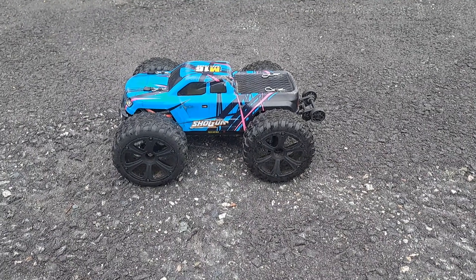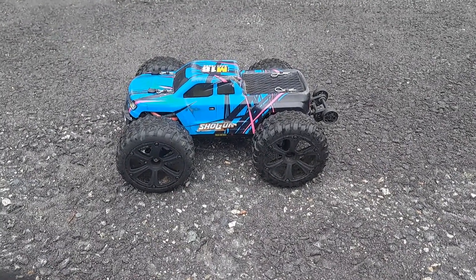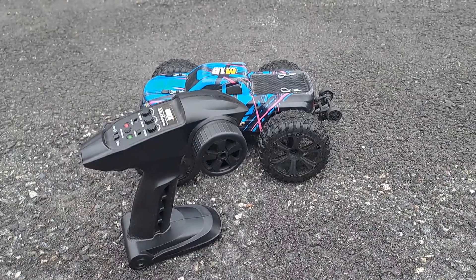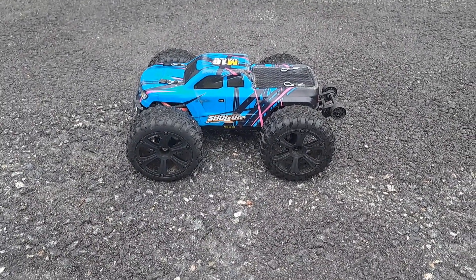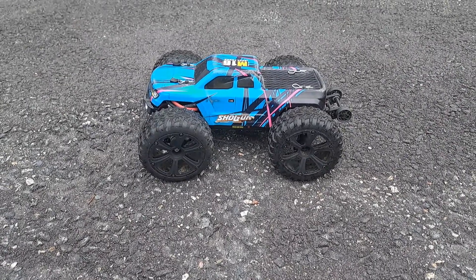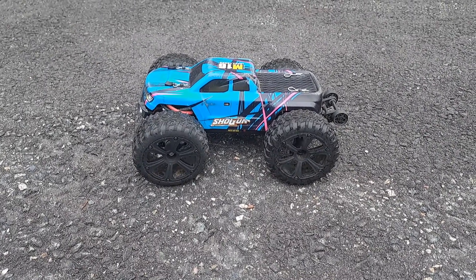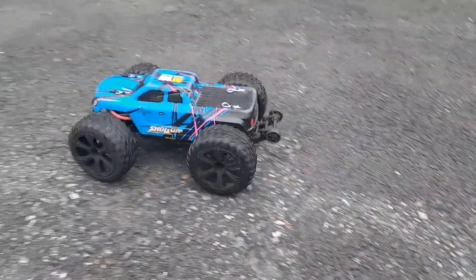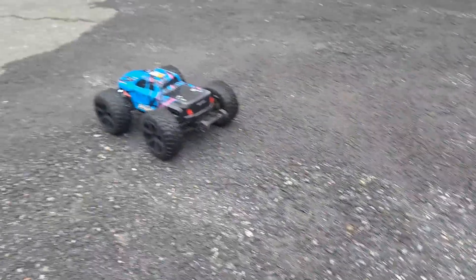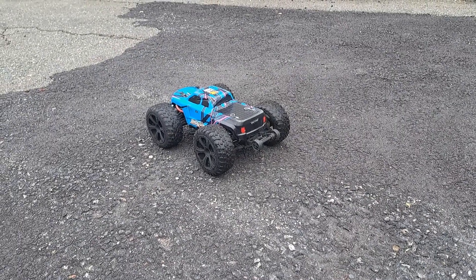What's going on guys? It's Nezzy and I'm back. In front of us we've got the 1/16th scale IMAX Shogun and I'm running 1/10th scale tires on it. This is running 3S — a 5200mAh 60C 3-cell pack. The battery is huge, it's way oversized for this truck. But this is a pretty cool truck. Got it for $140 at Hobby Quarters.